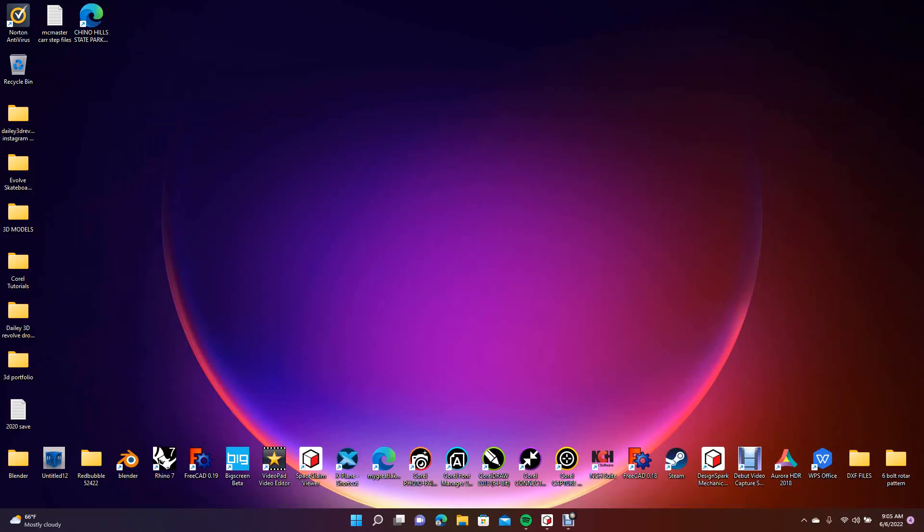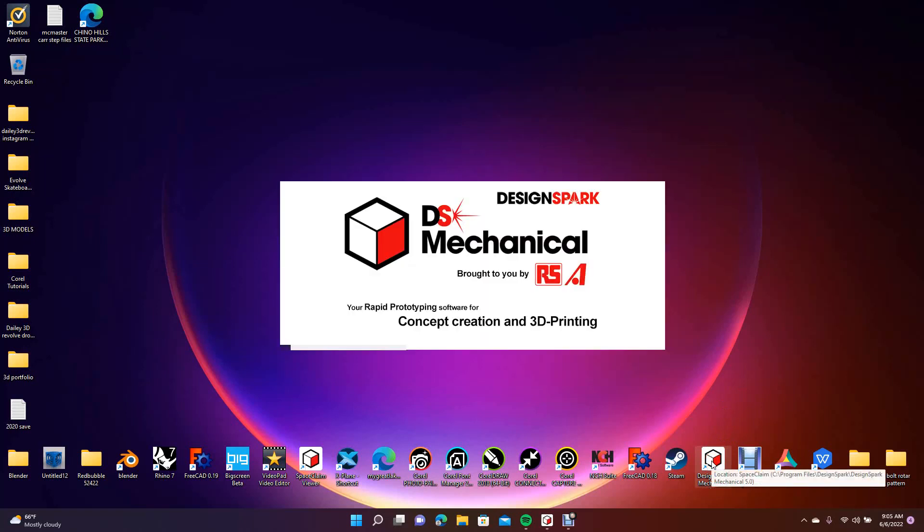Welcome to the Daily 3D Revolve. Today we're going to be doing a Design Spark Mechanical tutorial and I'm going to be showing you guys how to use the Combine feature, Subtract feature, and we're also going to be creating a jig or a fixture for CNC machining to hold your part. So I'm going to go ahead and open up Design Spark Mechanical.